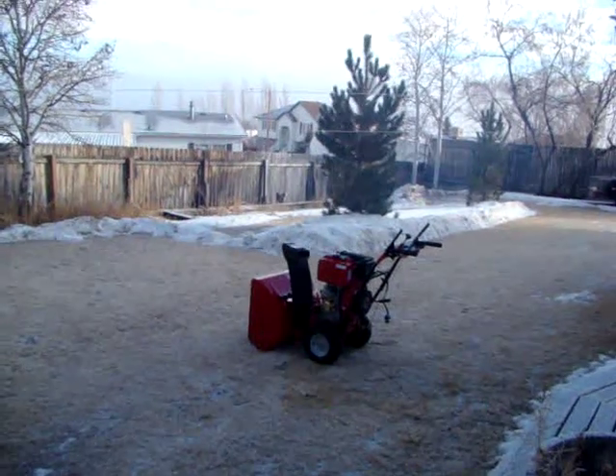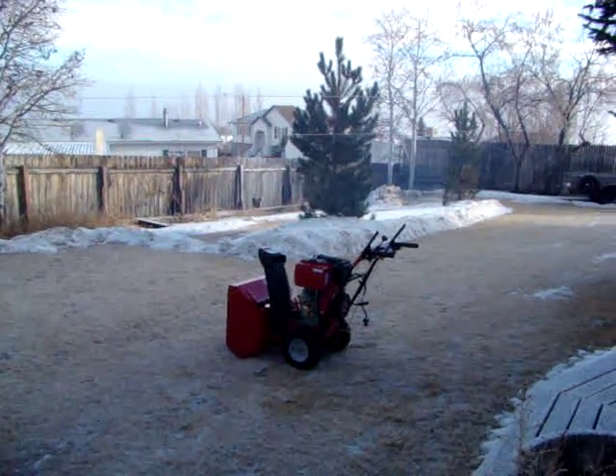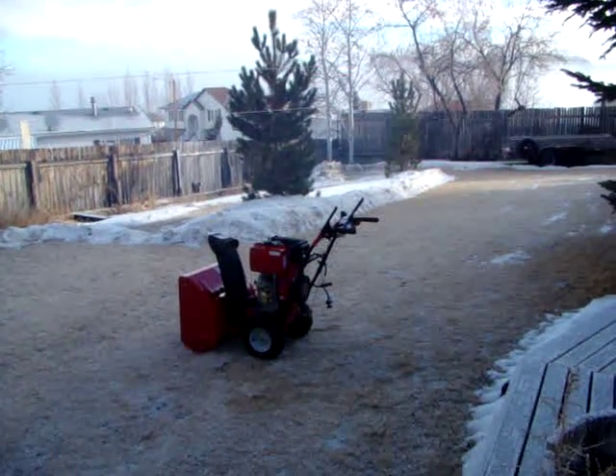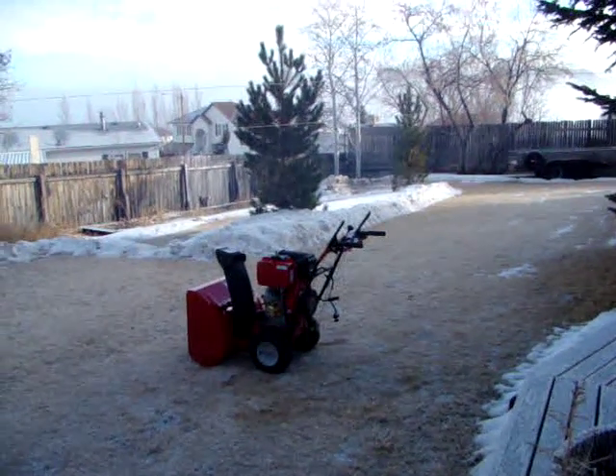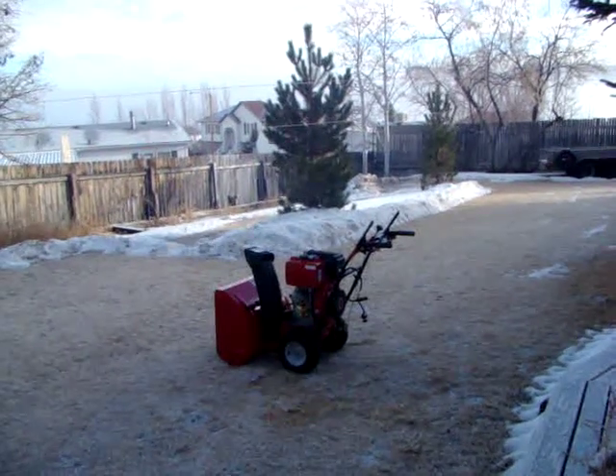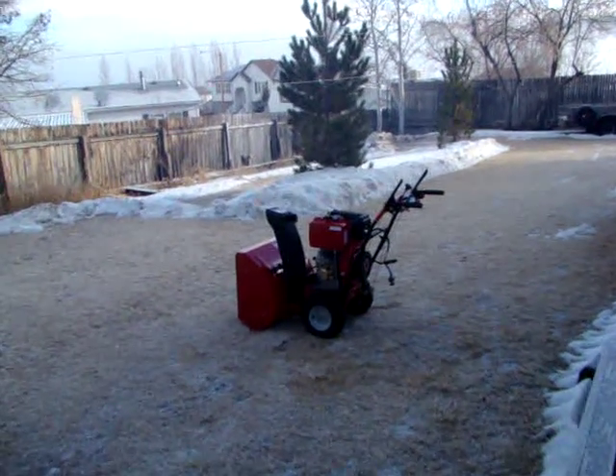I'm at a little higher elevation here too, about 6,200 feet, which probably doesn't help. There's going to be a lot of desire to grab ether to try and start this thing, but I'll try not to.